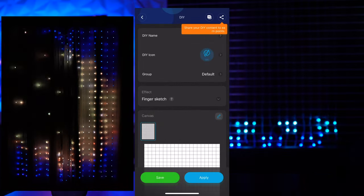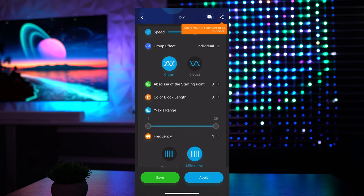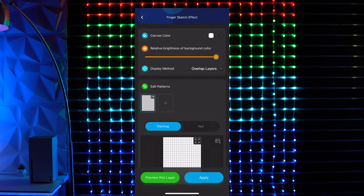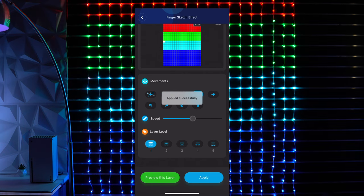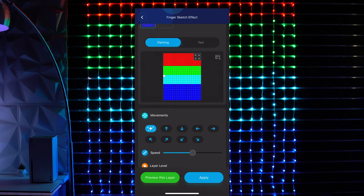The effects tab is really where the magic happens. Here you can select the overarching behavior you want your canvas to take, and as you move further downward, you'll be able to make more micro and precise adjustments. Jumping into the finger sketch feature, you can start off with a blank canvas and paint a multi-layer image with up to five independent layer levels within a single project, which is just insane. You can adjust the movement direction and speed, or even upload your own photo from your camera roll.